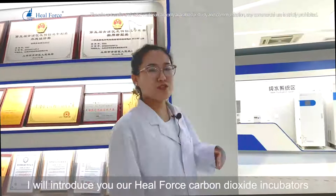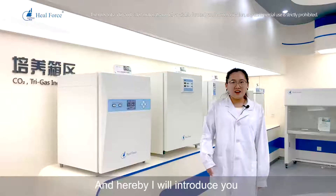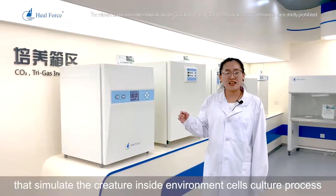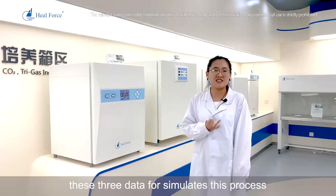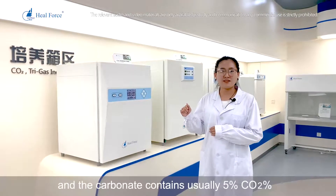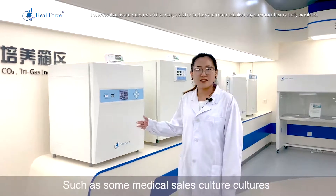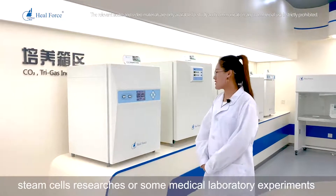Next, I will introduce our HealForce carbon dioxide incubators. A carbon dioxide incubator simulates the internal environment for cell culture processes. We must maintain three key parameters: temperature, humidity, and carbon dioxide percentage. Temperature is typically 37 degrees Celsius, CO2 content is usually 5%, and saturation humidity is usually 95%. These incubators are used for cell cultures, cancer research, stem cell research, and medical laboratory experiments.